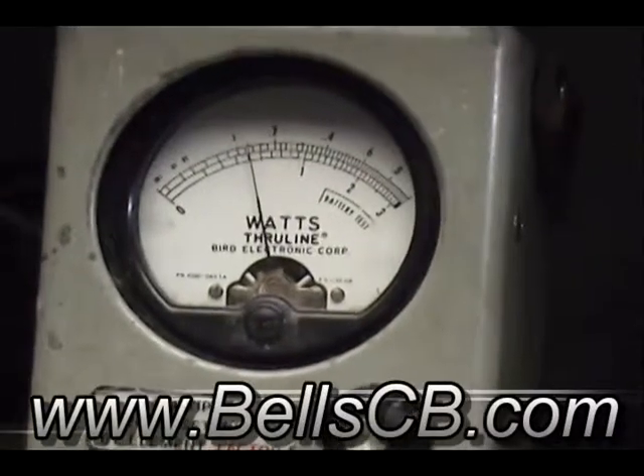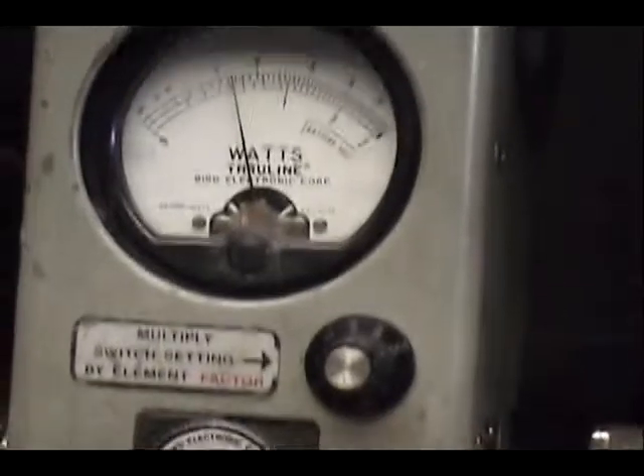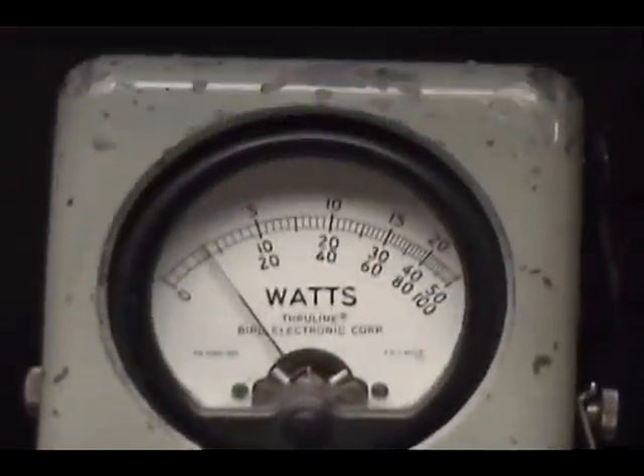We'll make a quick pre-video on this one, Tommy, so you can see what it's doing. See, just about a little less than a watt and a half. 10 watt scale right there. And on a 50 watt scale here.